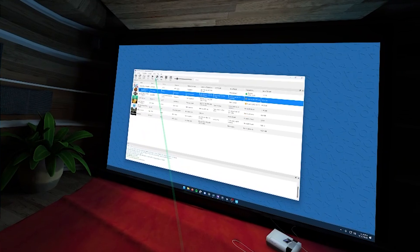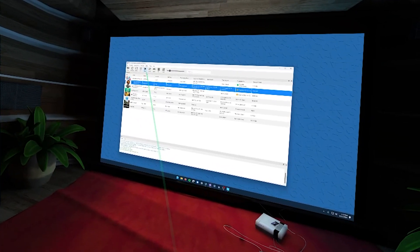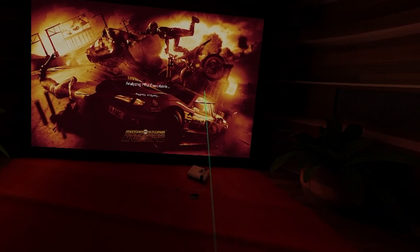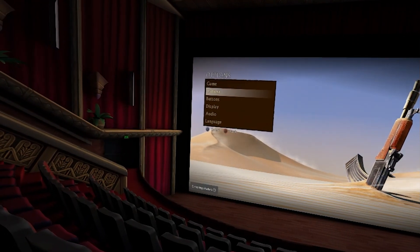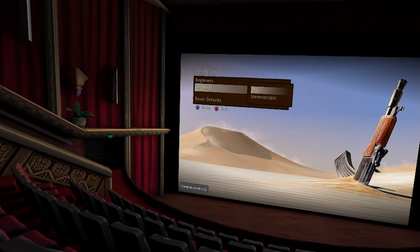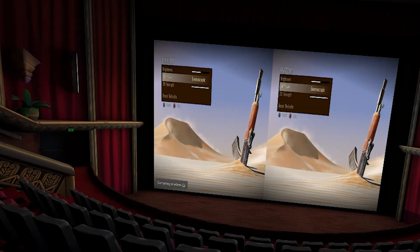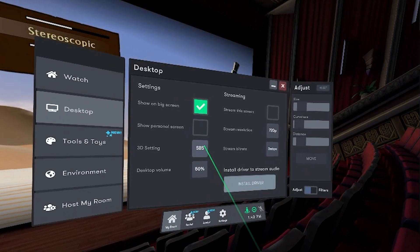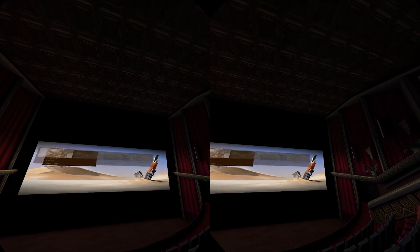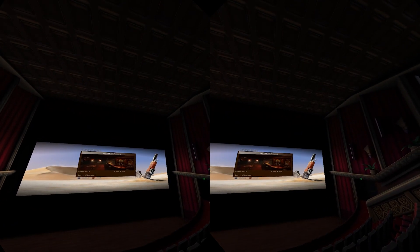BigScreen Beta shows your desktop on the big theater screen so you can point and navigate your computer from VR. Open RPCS3 on the desktop and launch your game in full screen. Motorstorm Apocalypse gives you an option to enable 3D at the start of the game, while in Uncharted 3 the 3D option is under Options > Display. Make sure 3D is enabled in-game, then in BigScreen settings go to the Home tab, Display, and turn on Side-by-Side. You can also toggle it via the Personal Display quick toggle.